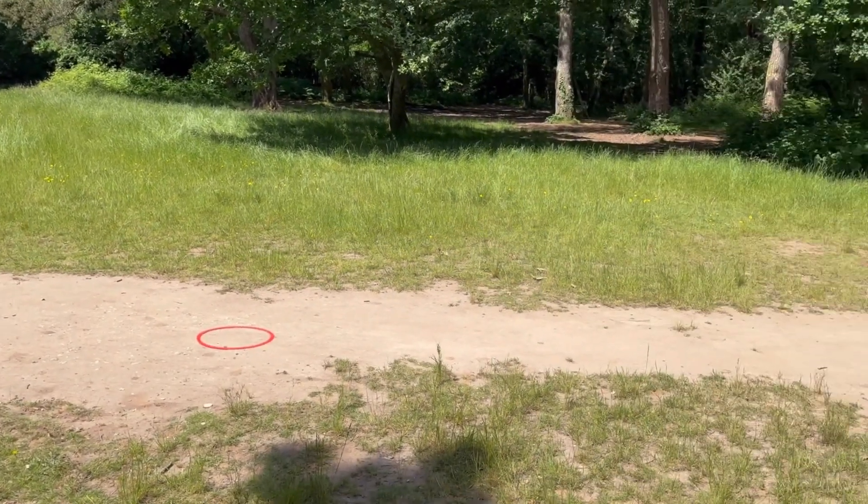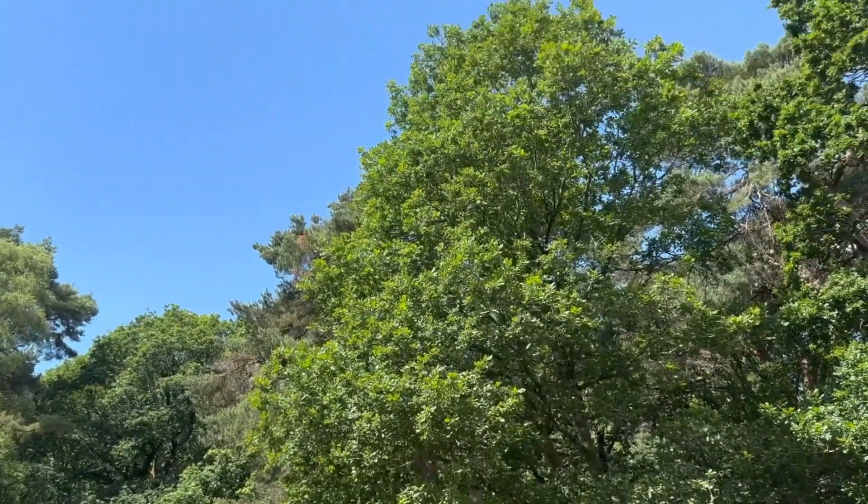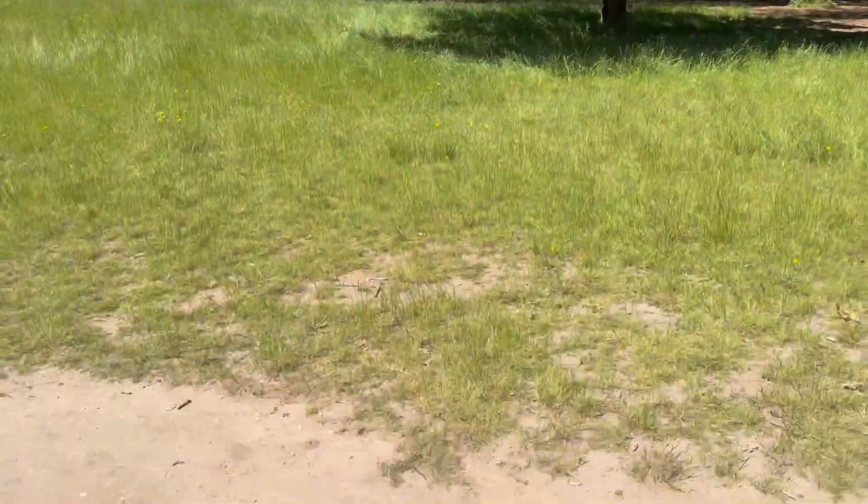I've chosen a wooded area because I want to see how the drone reacts to trees. Will it avoid them? Will it go around them? Will it go into them? So once we've set our landing point up, we will set the drone up and wait for the return to home to be updated.